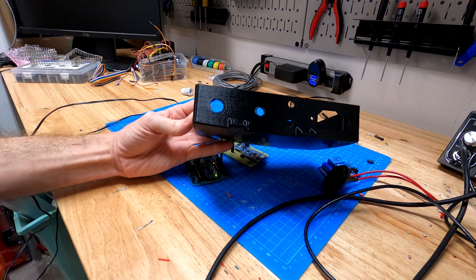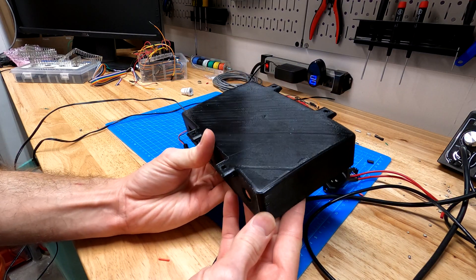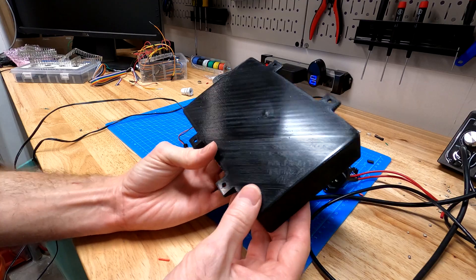Here's an enclosure I made on the 3D printer. You can tell I don't have PETG exactly dialed in on this machine since there was significant lifting of the corners, but it'll do.